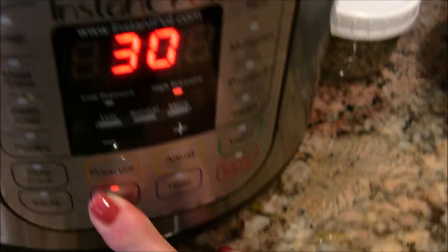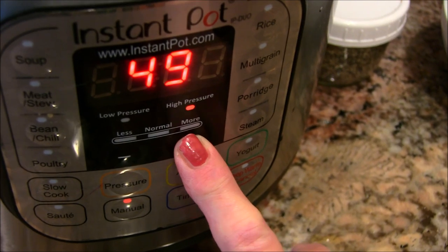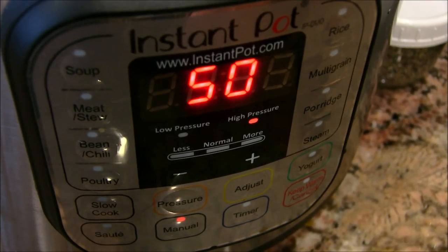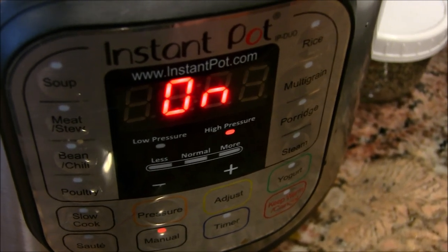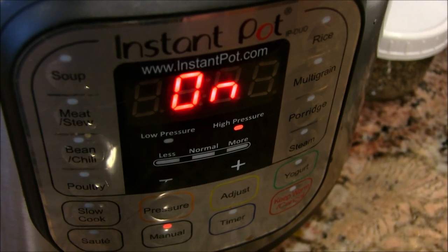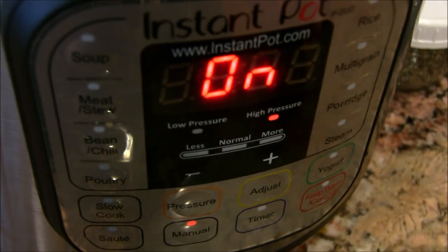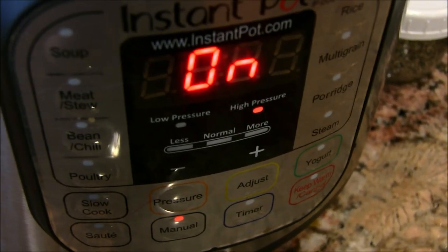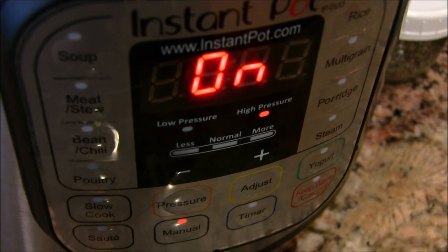I'm going to hit the manual button and give this 50 minutes on high. Then I'm going to let it go into a natural release, because you don't want to do a quick release when you have beans in the pot — I have, and let me tell you, you will have bean juice absolutely all over your kitchen. So I'll let it go, and when the 50 minutes is up and the natural release has happened and all the pressure is released, then we'll open it up and see what we've got.